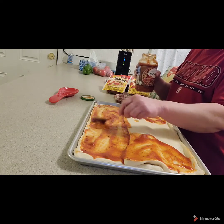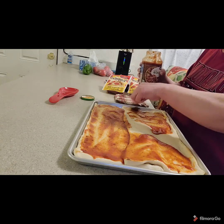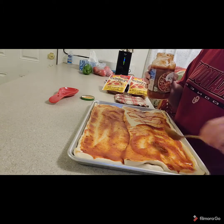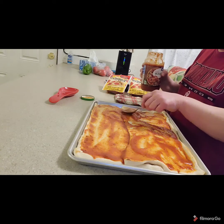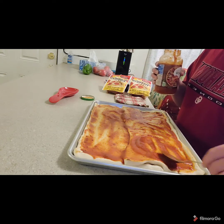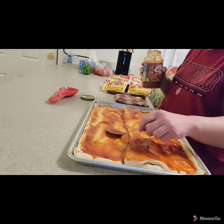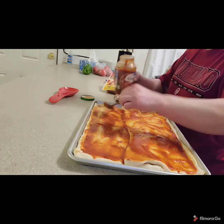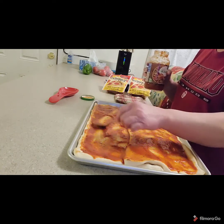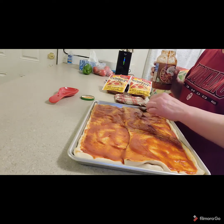Some people like to put hamburger or all kinds of stuff on their pizza. We like pineapple and pepperoni, but I don't have pineapple right now. Some people like sausage — always pre-bake if you're going to use sausage or any meat that's not pre-cooked. Make sure you cook it before putting it on your pizza. Always pre-cook your meats; you can put them in the freezer, defrost them, and they'll be ready to go.